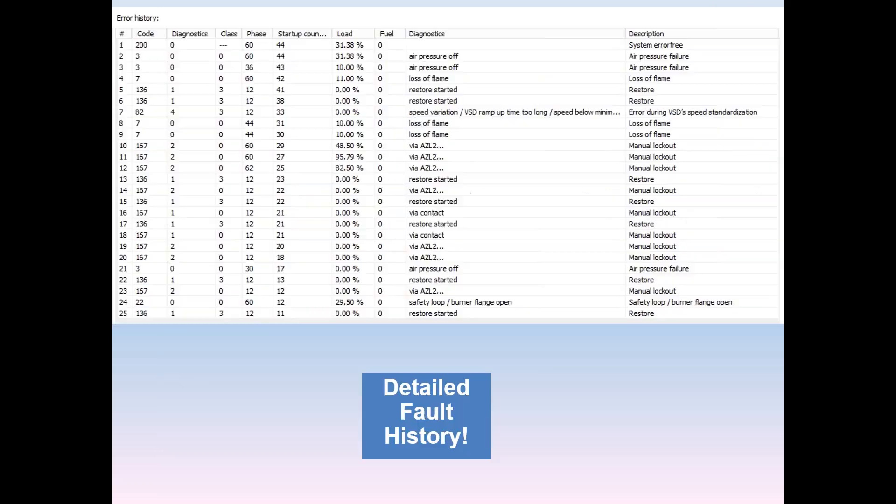The fault history here is a little truncated, but you can stretch it out. It's got 25 faults — fault number one being the current condition, in this case a code 200. At the far right you can see if the system is currently error free. Previously you see some faults: air pressure off, loss of flame, backups and restores, and some lockouts on the AZL display. It gives you all the codes, diagnostic levels, classes, what phase they occurred at, what startup number, what your firing rate was, and on dual fuel, whether you're on fuel zero or fuel one. It politely looks up and gives you the diagnostic description of your codes. If you've ever had to fetch fault history on an LMV3, you know that can be a tedious task — having this big splash with all the information that you can print in a report is a serious advantage.